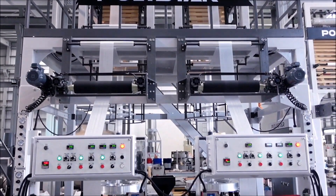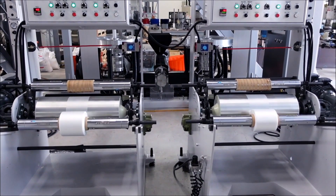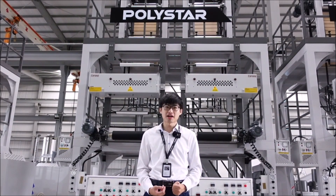Another film producer in Singapore decided to install one set to increase his production and reduce his operation cost. The quality of Polystar's blown film machines can achieve the highest standards that Europe, United States, Australia, and Japan markets require.